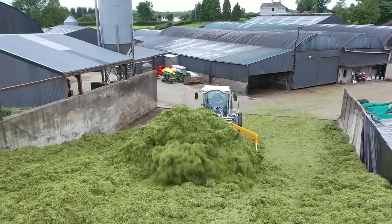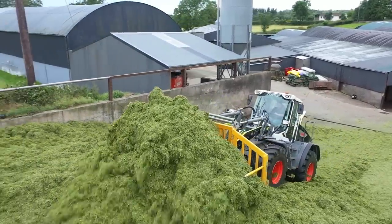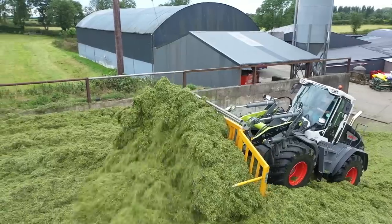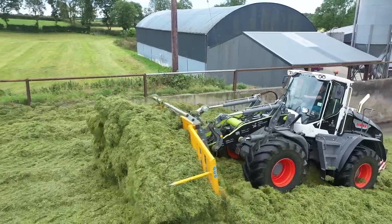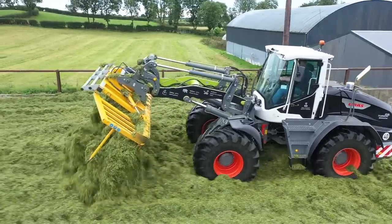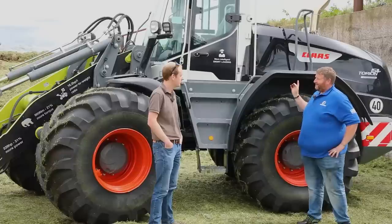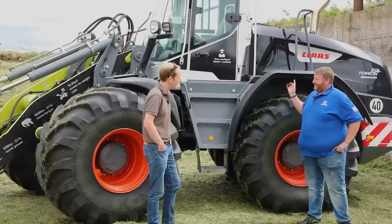You have a new machine out. Irwin's have been running it for a week — it's your machine, it's Claas's machine — but Irwin's have been doing a few demos this week. It just happened to work that we had Jimmy gathered up today and they wanted him to try it. We're here at Grassbane HQ Silage, and it's a 1511.